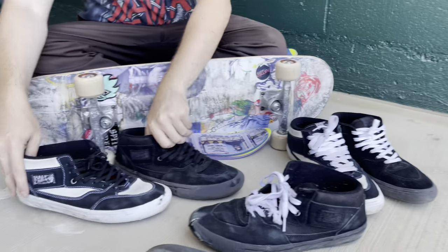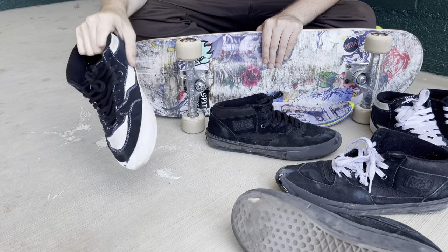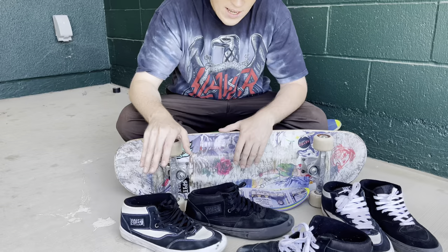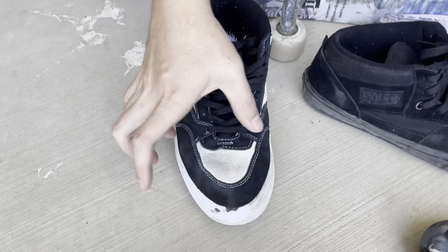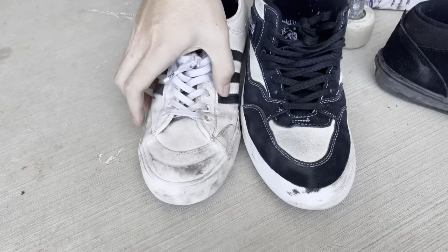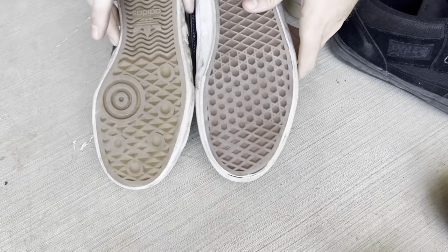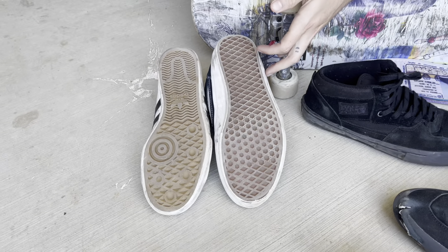Where I find these shoes shine the best is ollies and flip tricks. The flick with these is — it's worth it alone. I swear this shoe fits wider than other shoes. Some shoes, like a Nike, will be too thin and it kind of hurts your foot. This shoe is built a little wider. Some Adidas definitely got thinner right there — that's how Converse are too. If you have a wider foot, that just hurts your foot.